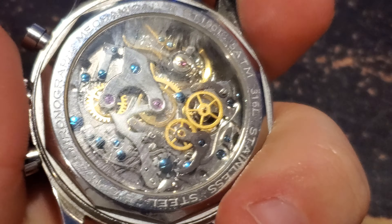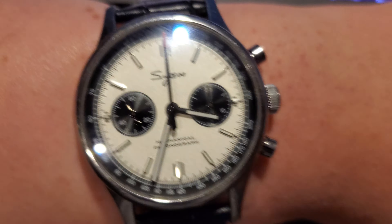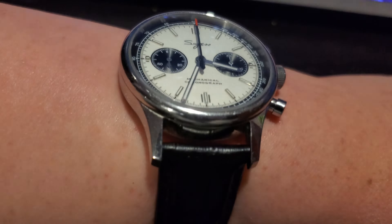I know this isn't really a wristwatch oriented channel. I don't know a whole lot about wristwatches — it's still kind of unfamiliar territory to me. But anyway, this is a cheap little AliExpress wristwatch. It's a fully mechanical chronograph, despite it being so cheap.